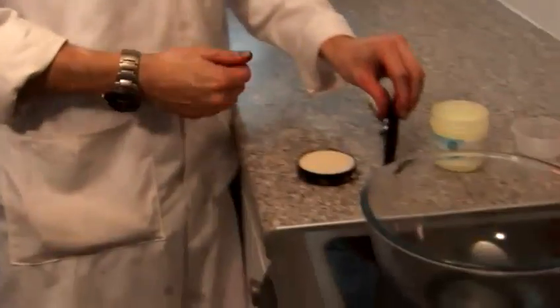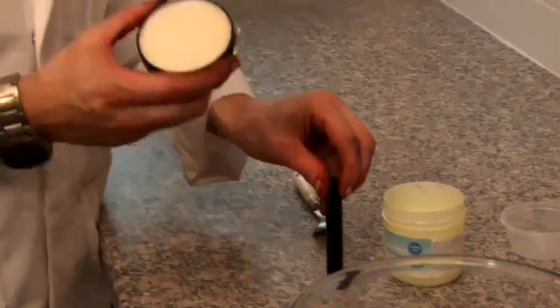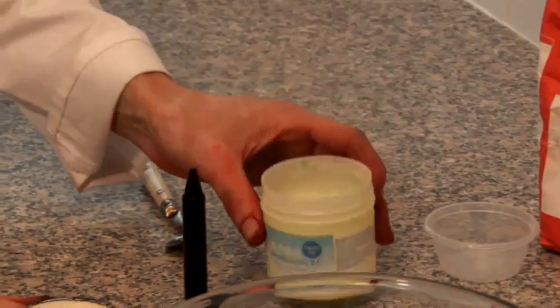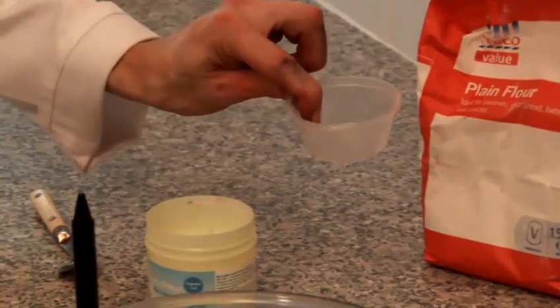I'm now going to show you how to make black plasticine. Our ingredients for this are a black wax crayon, some neutral boot polish, some petroleum jelly, some plain flour, and a little cup to put it all in.